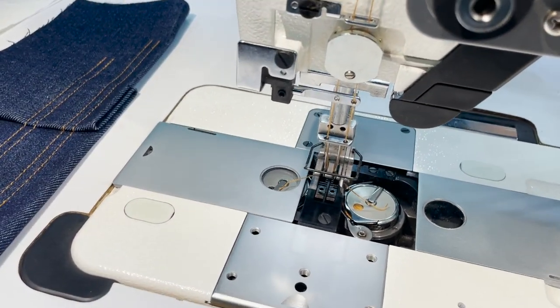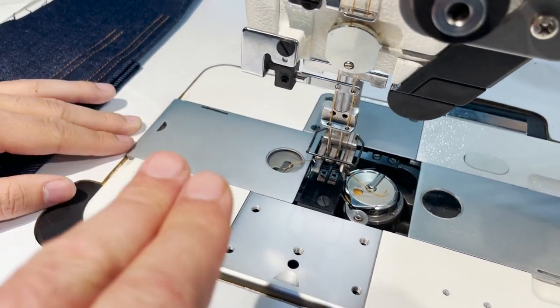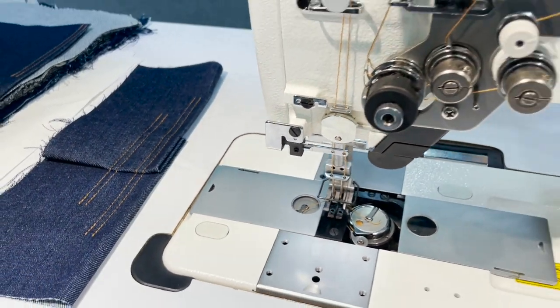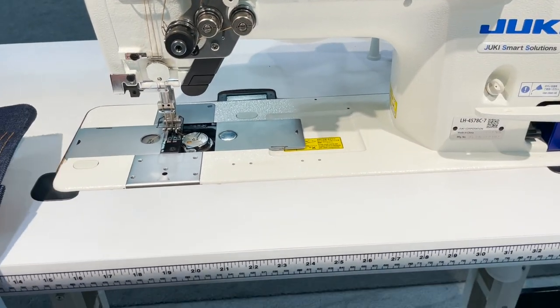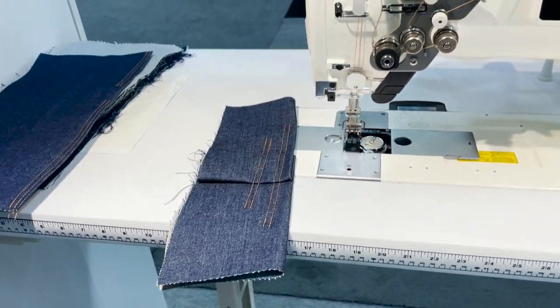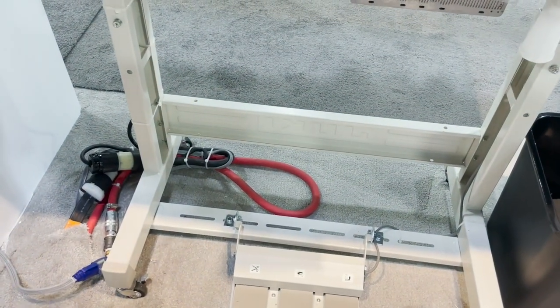The needle gauge can be changed — this is quarter inch spacing between the needles, and it can go up to one inch. This machine is mostly used for making jeans, such as the pocket mouth or a J-stitch.